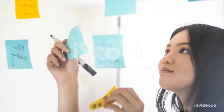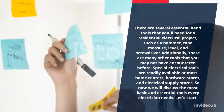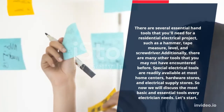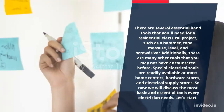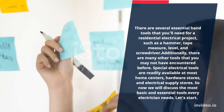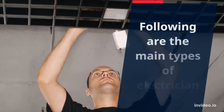There are several essential hand tools that you will need for a residential electrical project, such as a hammer, tape measure, level, and screwdriver. Additionally, there are many other tools that you may not have encountered before. Special electrical tools are readily available at most home centers, hardware stores, and electrical supply stores. So now we will discuss the most basic and essential tools every electrician needs. Let's start. Following are the main types of electrician tools.